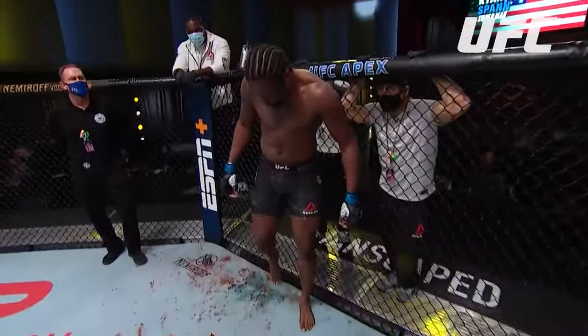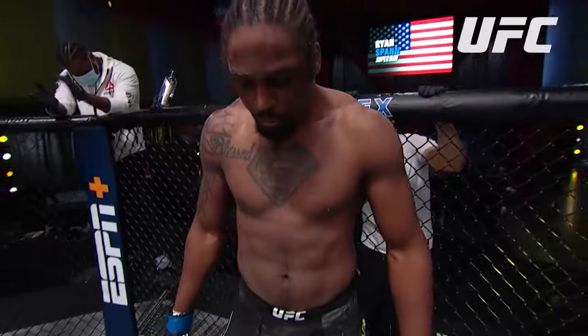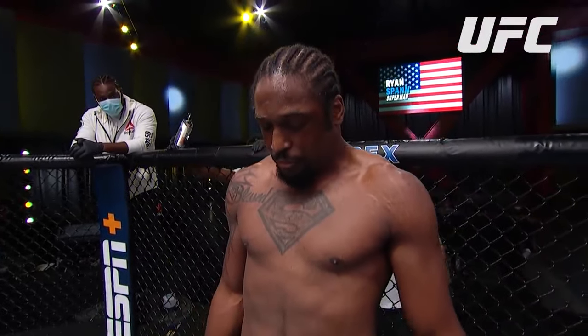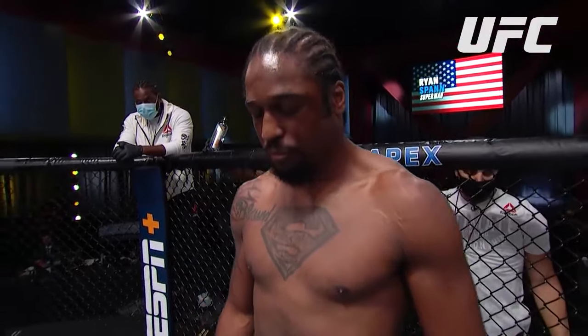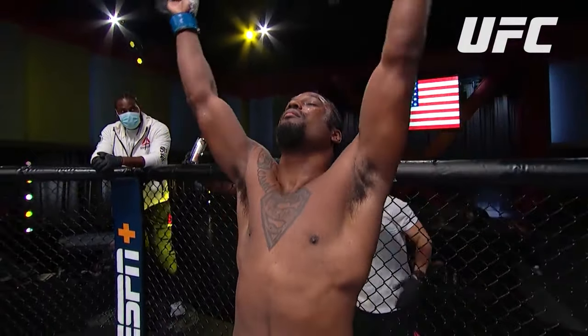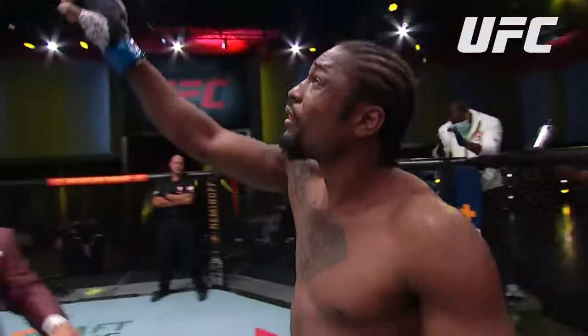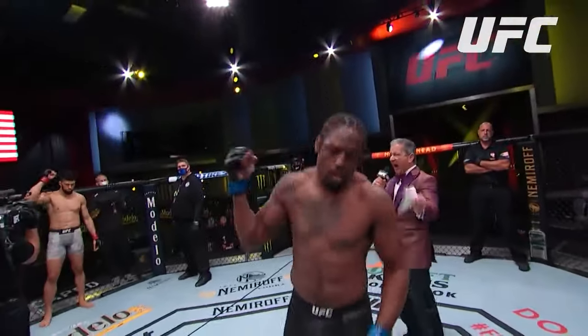Ladies and gentlemen, this fight is three rounds in the UFC light heavyweight division. Introducing first, fighting out of the blue corner, a mixed martial artist holding a professional record of 18 wins, 5 losses. He stands 6 feet 5 inches tall, weighing in at 205 and a half pounds. Fighting out of Alabama, Texas — Ryan 'Superman' Spann!